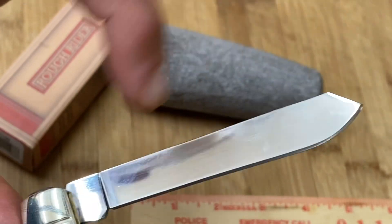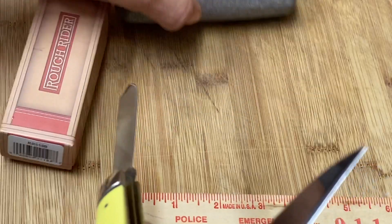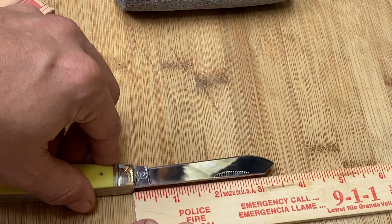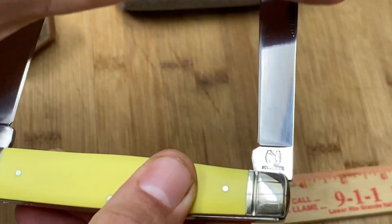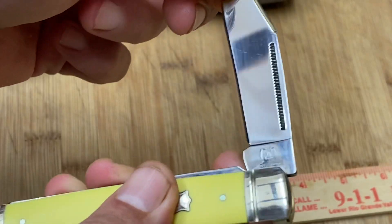Check out this big blade — it has a big spay blade, just like you'd find in a trapper, except I think this one might be a bit longer. That spay blade, from the edge of the tang to the bolster, is three and a half inches — that's actually pretty big for a blade. We close that and we've got a half-stop and a nice, nice snap close.